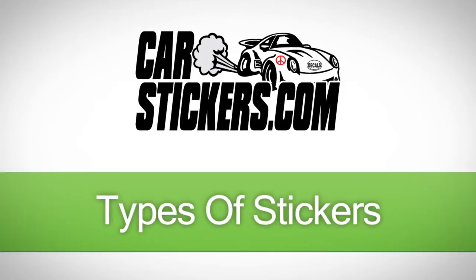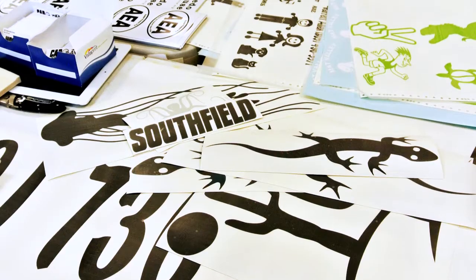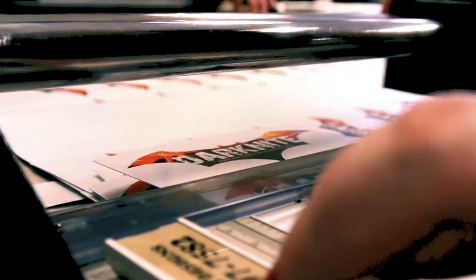At CarStickers.com we have tons of stickers to choose from and customize. This video is meant to show you the different techniques and materials used to make sure your sticker comes out just the way you want it.